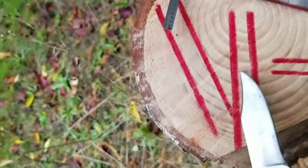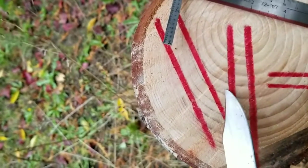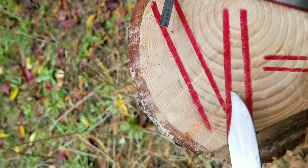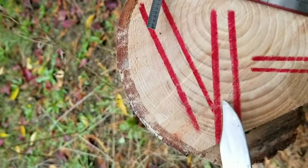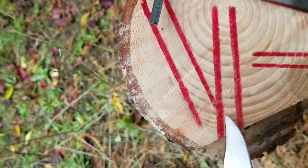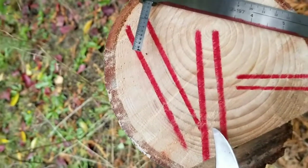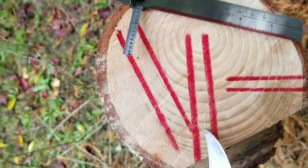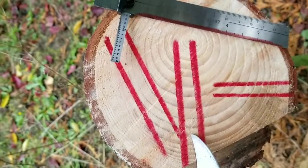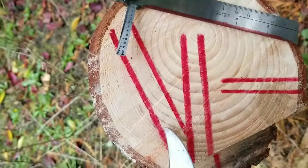This here is quarter sawn. If you look at the orientation of the grain, it's simply how the cut is made and the orientation of the grain. These are at 90 degree angles and it's cut this way. This is going to give you more dimensional stability. It's going to be less affected by humidity and temperature than the flat sawn piece.